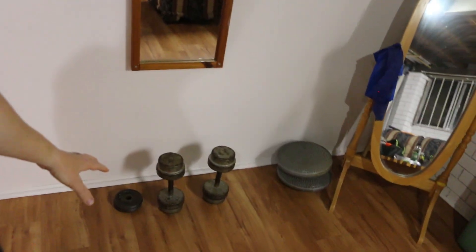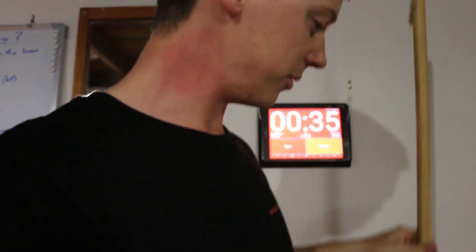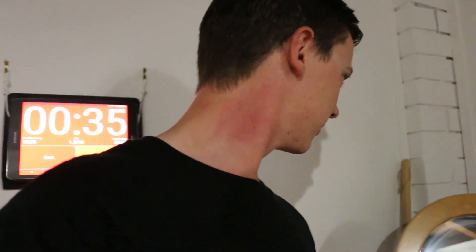Down here I have a couple of dumbbells and some balance discs. I also have my trusty TheraBand — very important for warm-up and warm-down. If you've seen some of my other videos, you know I'm a fan of shoulder mobility with dislocates, so I have my broomstick stashed behind here as well.